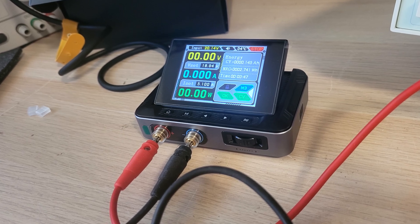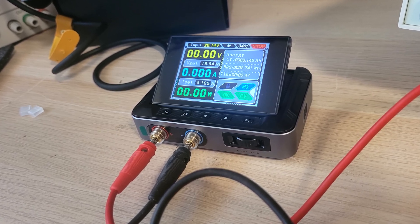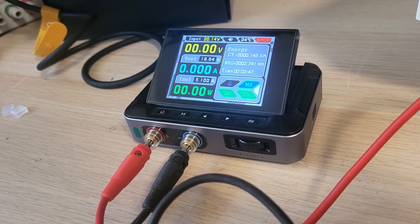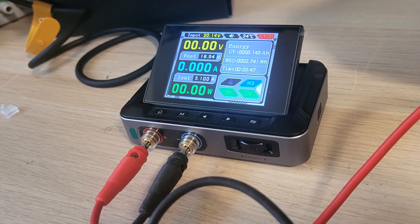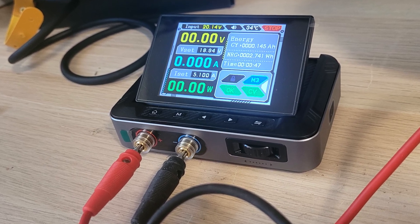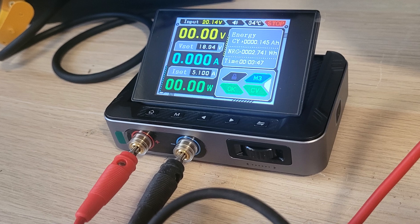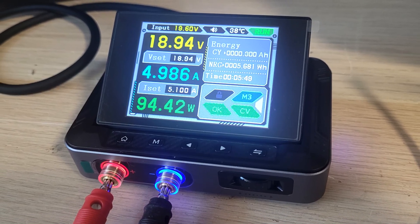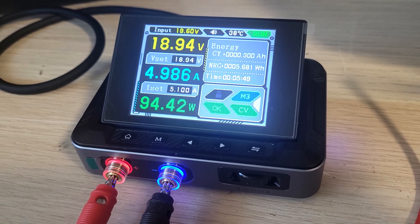It is impossible to set 30 volts and 5 amps. The input from the adapter is only 20 volts, and under load even less. That's obvious since the external adapter is only rated at 100 watts.